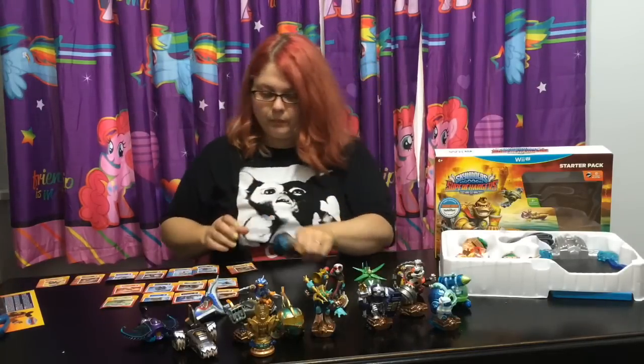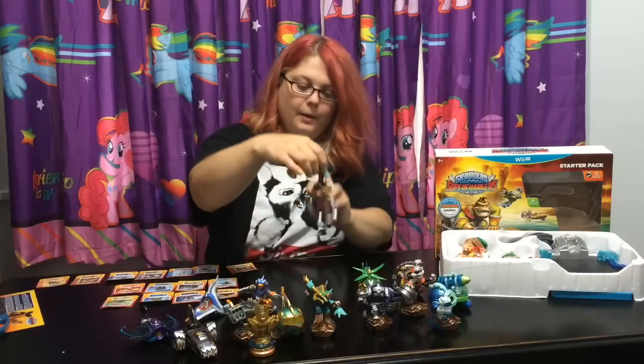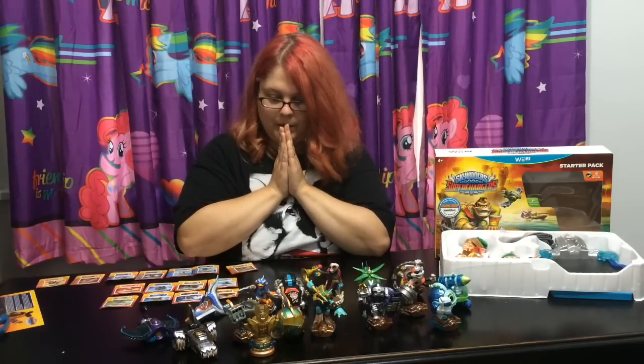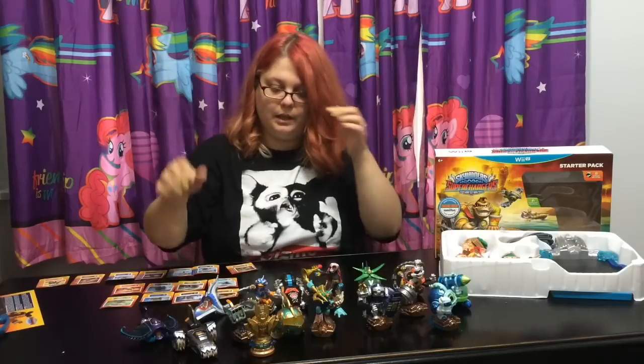Fiesta's vehicle - the Crypt Crusher. Can't wait to try these out together in the game. They're so awesome, all of them. Really, really great designs.